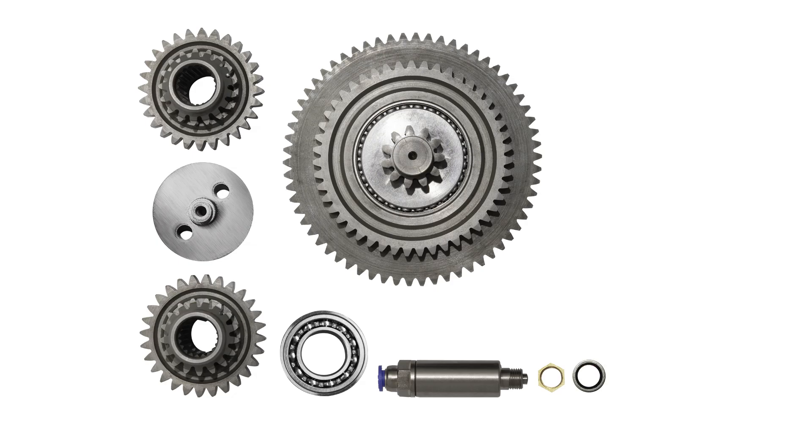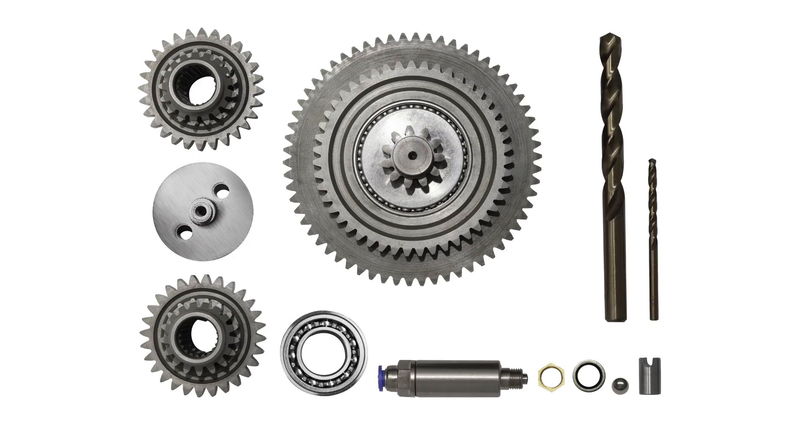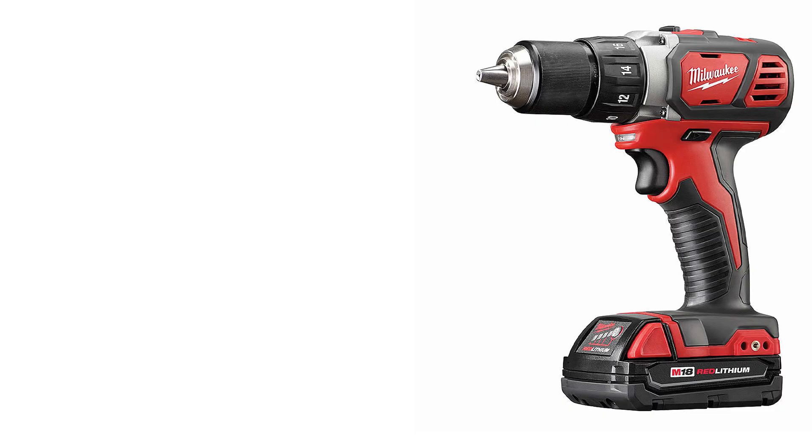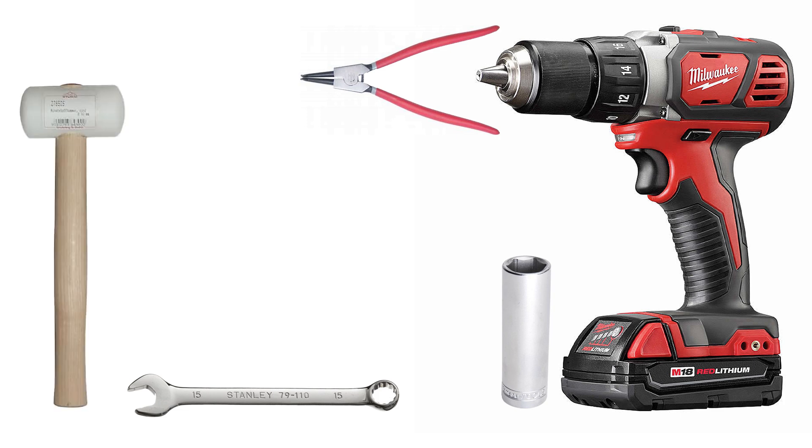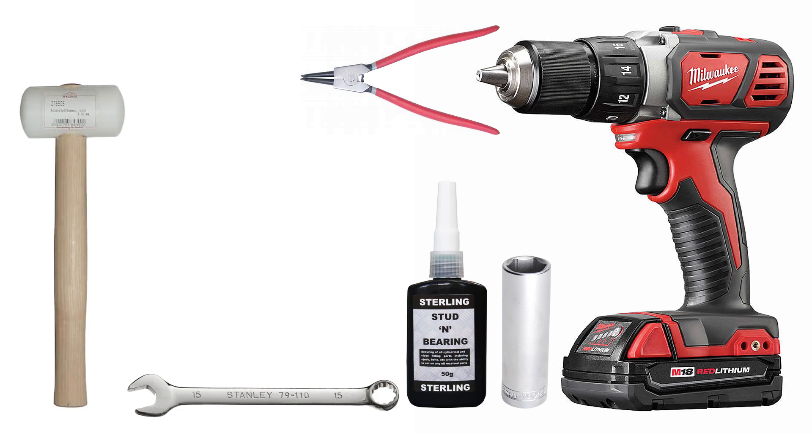One M10 dowty washer, one ball bearing, one actuation shaft, one 10mm drill bit, and one 4mm drill bit. Additional tools that you may need: a drill, a half-inch socket and ratchet, 15mm spanner, and crimp pliers.